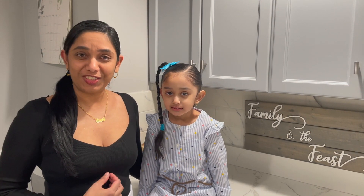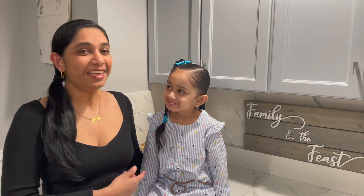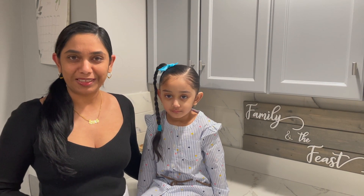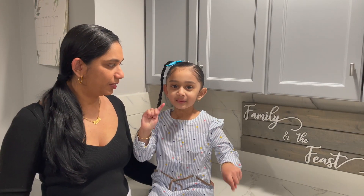Hi, welcome to Family and the Feast's channel. My name is Janet and this is Chloe. Chloe is our taste tester. Remember, all the ingredients and measurements will be listed down below in the description box. Don't forget to like, comment and subscribe.